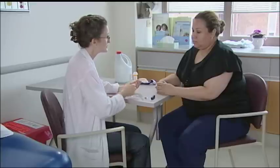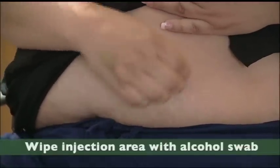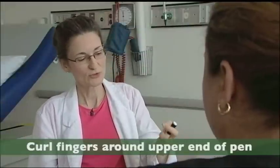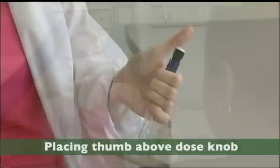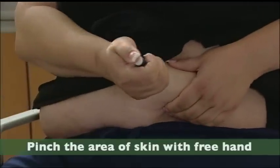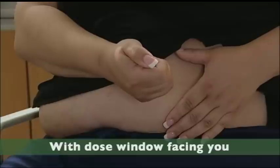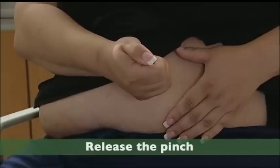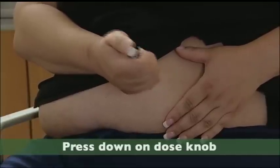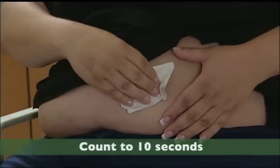Wipe the area with your alcohol swab. Curl your fingers around the upper part of the pen, keeping your thumb above the dose knob. Pinch the area you're going to inject into and go straight in at a 90-degree angle with the dose window facing you. Release your pinch, press down on the dose knob, and when it goes back to zero, count to ten seconds, then pull it straight out.